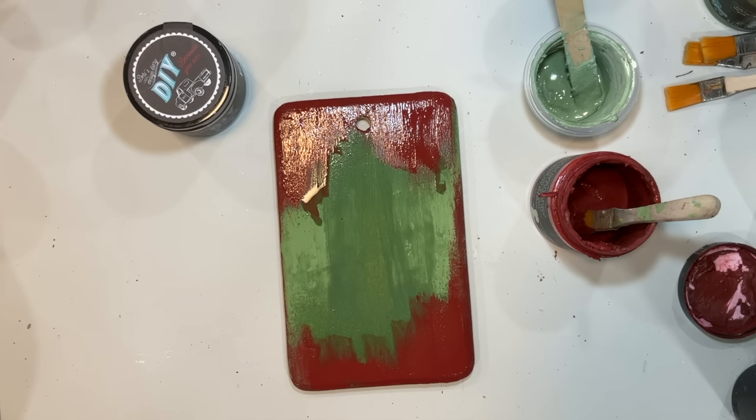As you can see in the photos, I went ahead and added some gold rub and buff just to give it a little bit more of a glitz look for the Christmas season. This next project is more of a process or a technique than it is an actual project.